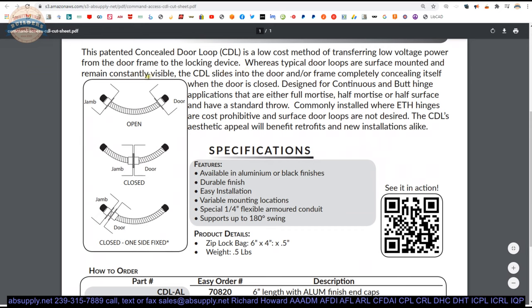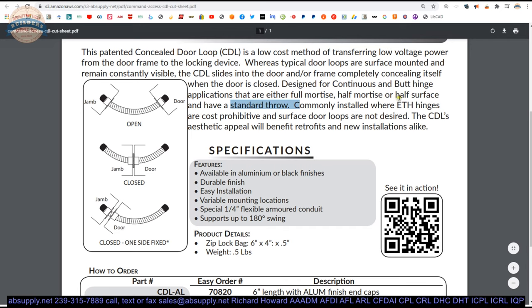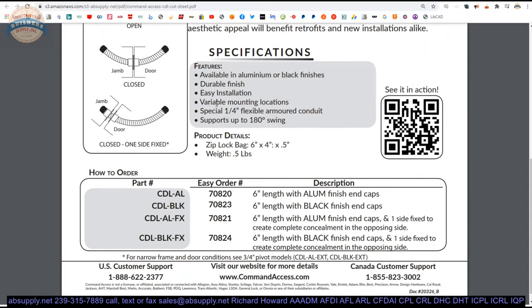Typical door loops are surface mounted and remain constantly visible and subject to vandalism. The CDL slides into the door and or frame completely concealing itself when the door is closed. Designed for continuous and butt hinge applications that are full mortise, half mortise, half surface, with a standard throw. Commonly installed where electric transfer hinges are cost prohibitive and surface door loops are not desired. Available in aluminum or black finishes. Durable, easy to install, variable mounting locations — install it wherever you like.